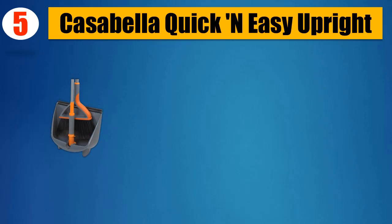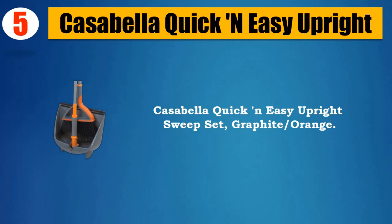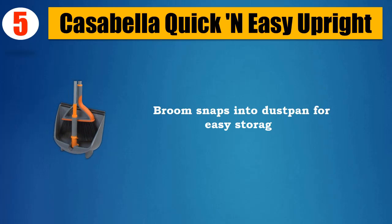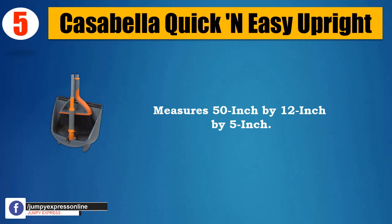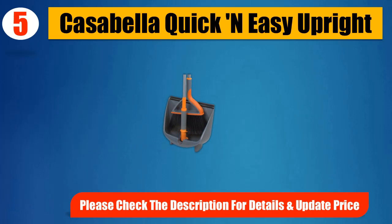Number 5: Casabella Quick and Easy Upright Sweep Set, Graphite Slash Orange. No bending required with this handled dustpan. Broom snaps into dustpan for easy storage. Broom head disconnects from pole to become a whisk broom. Measures 50 inch by 12 inch by 5 inch. Please check the description for details and updated price.